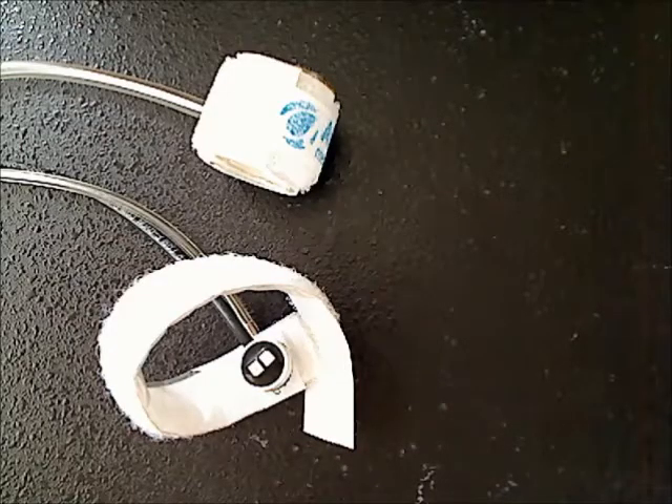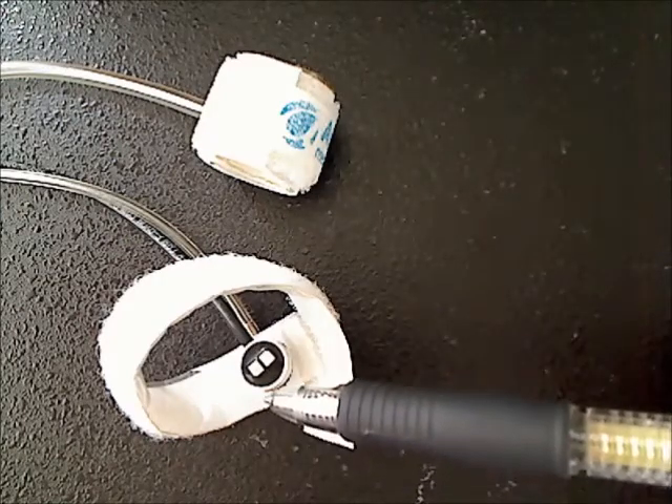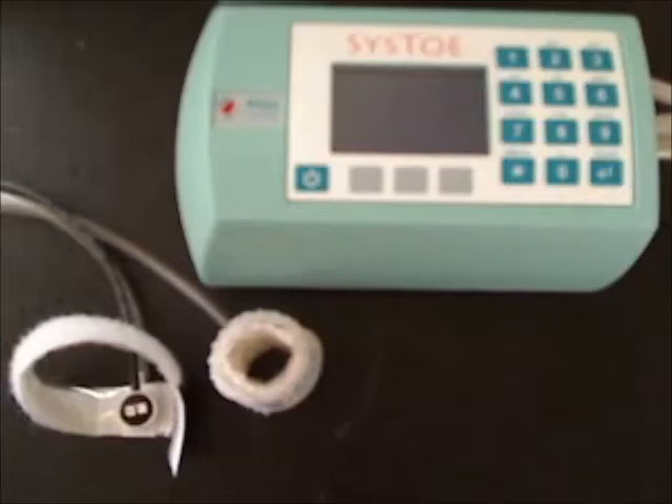The SysToe comes with two cuffs: the occlusion cuff and the sensor cuff. The occlusion cuff stops the blood flow. The sensor cuff empties the tip of the toe — it pushes the blood away. When the tip of the toe is emptied, it is easier for the sensor to detect the return of the blood flow.